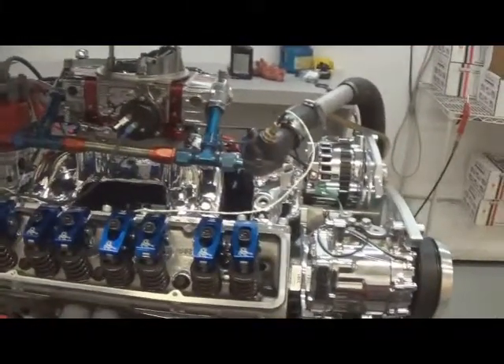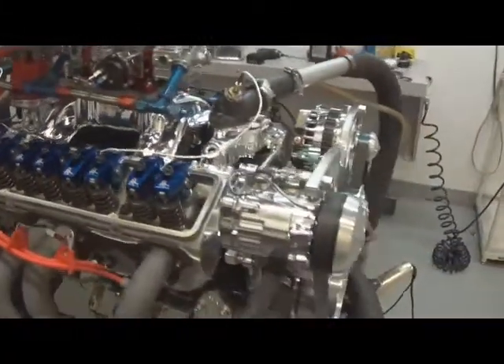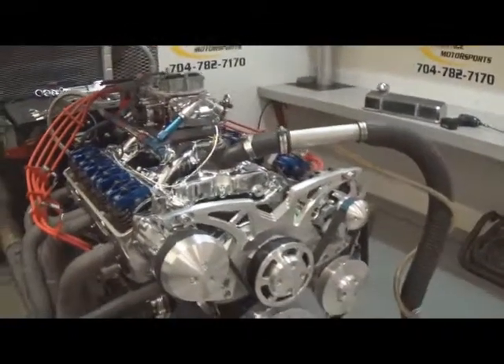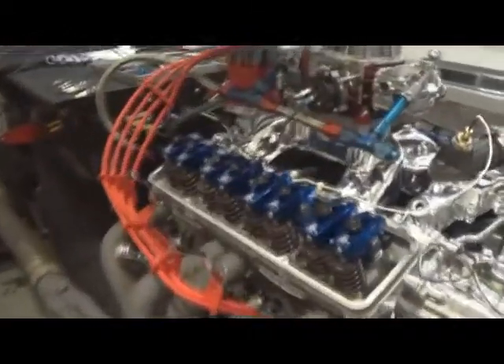I highly recommend when you install it to put an O2 in your car so you can tune it with your exhaust, air cleaner, everything of that nature. You can contact Prestige for those components. We've got an MSD ProBillet distributor and custom wires.